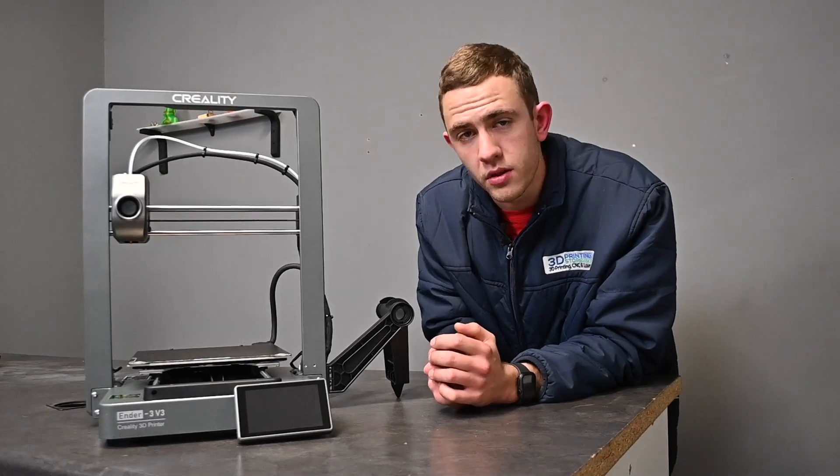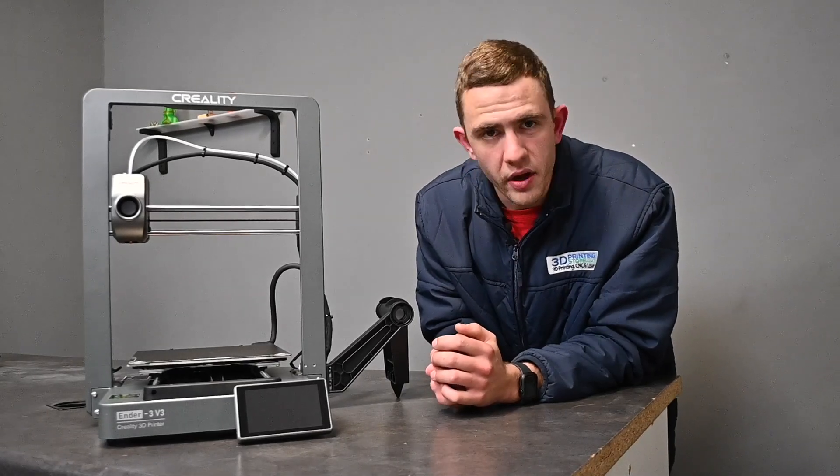For those of you that like to be a little bit more digital, the V3 has a built-in Wi-Fi system, which allows you to track your print from the Creality mobile app anywhere you go.